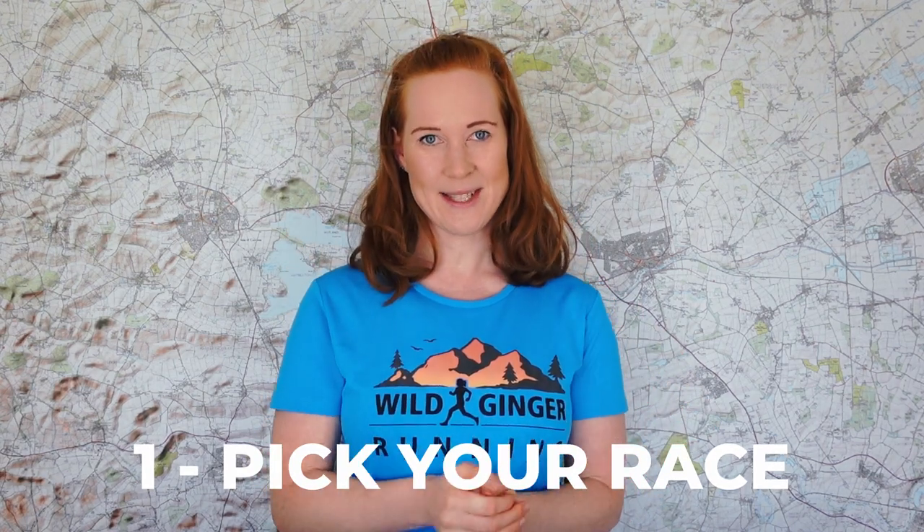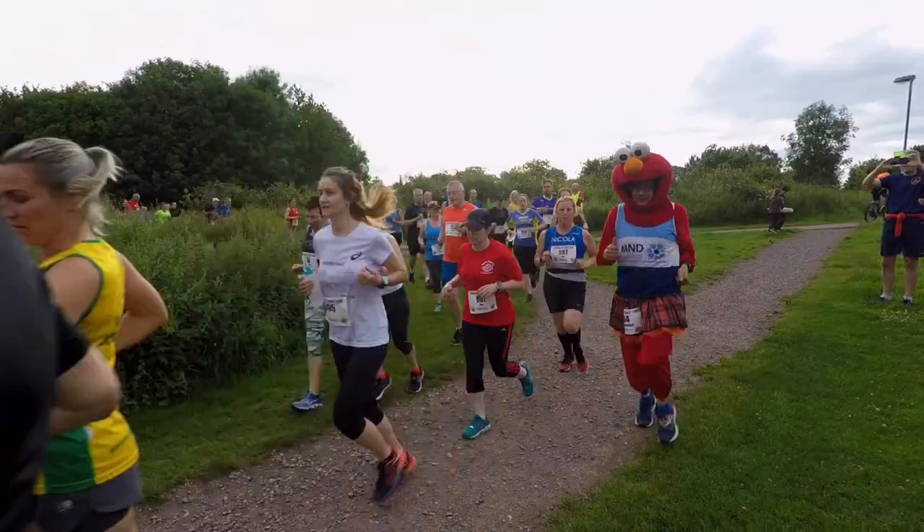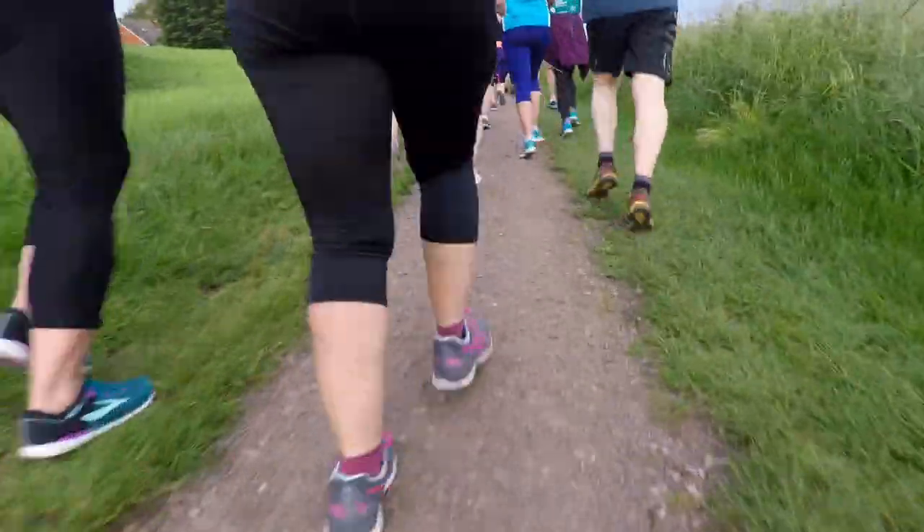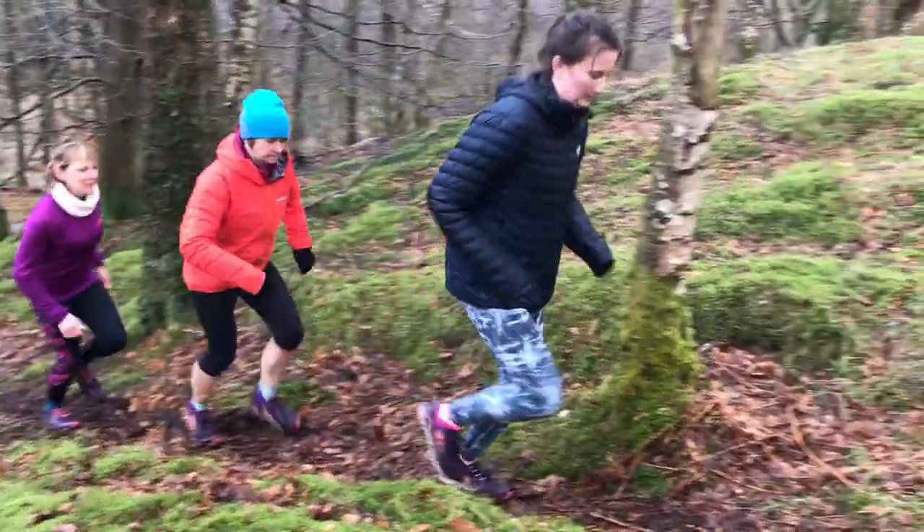Number one: pick your race. For your first 10k race on trails — that's just over six miles — look for an event on easy paths that isn't too hilly or steep, so a nice undulating course with smooth trails, not too much technical ground, and a generous cut-off time.